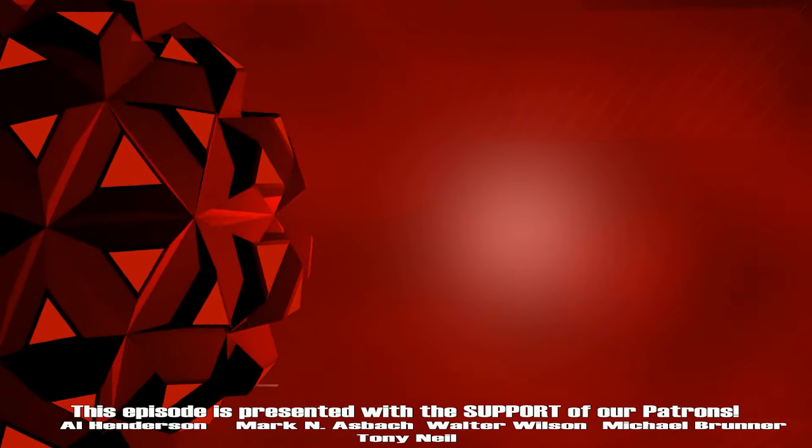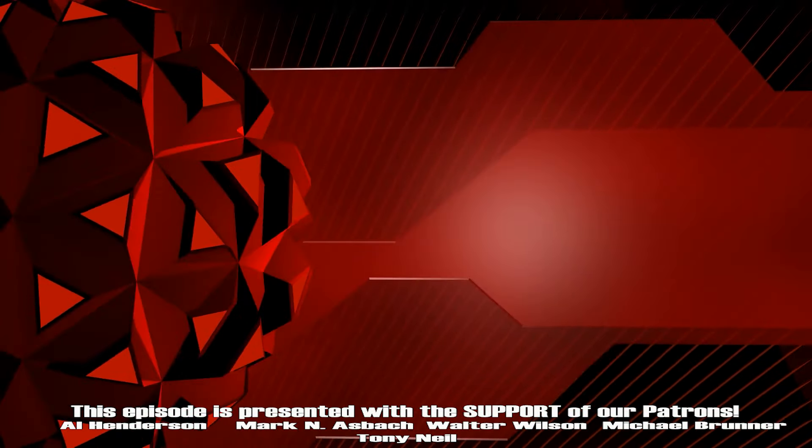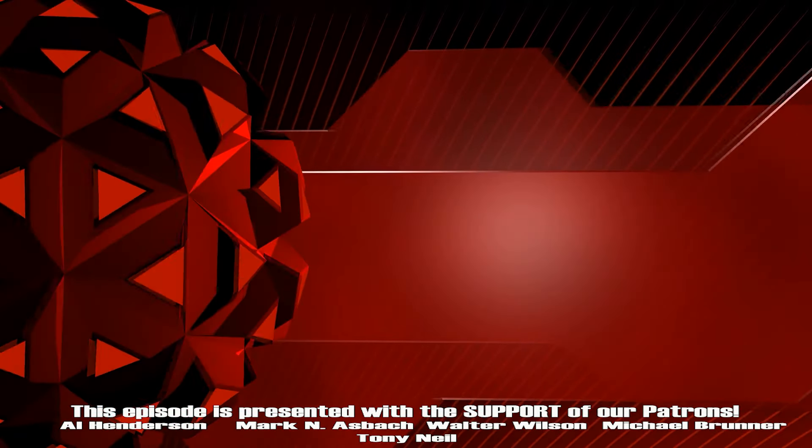Thanks for watching. Don't forget to like and subscribe and turn on notifications so you never miss a show. So until next time, guys, we'll see you Laneside.